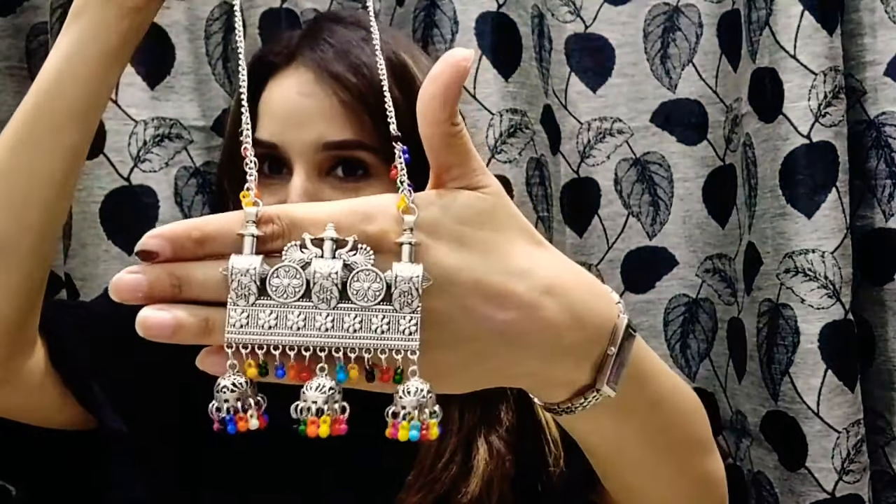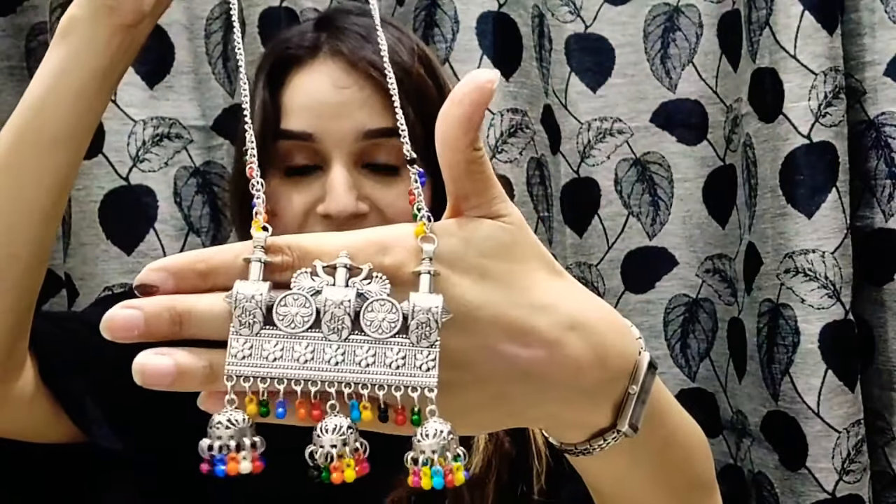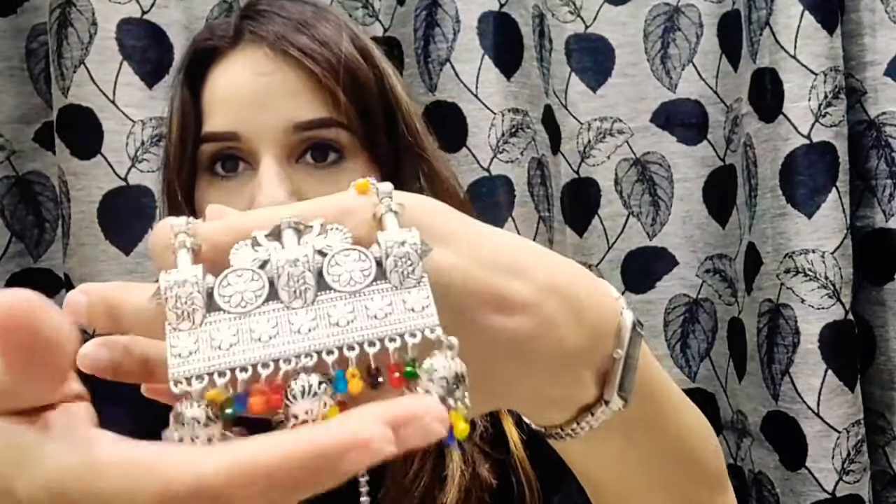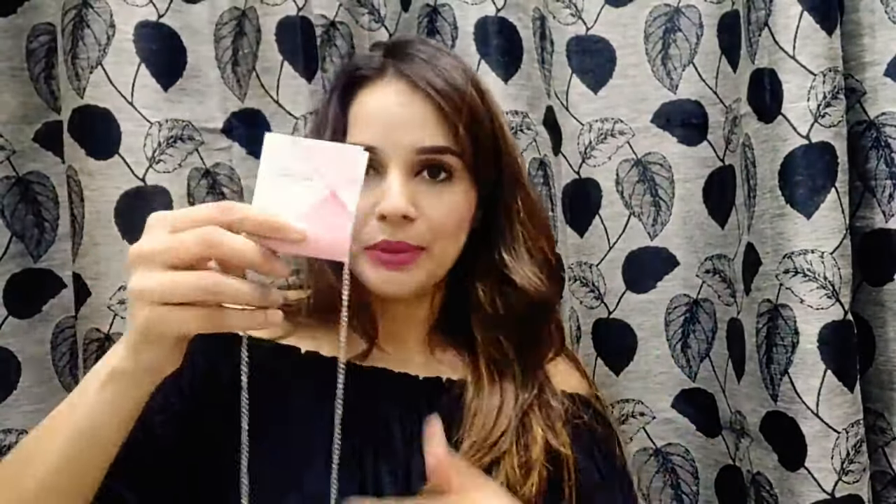Next one is this beautiful neck piece — very different design, I love it. This will look really nice. It's very colorful with oxidized silver and multicolor beads. Let me just wear it and show you the look. So pretty and very different actually, I'm liking it.